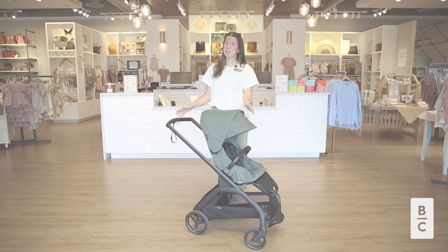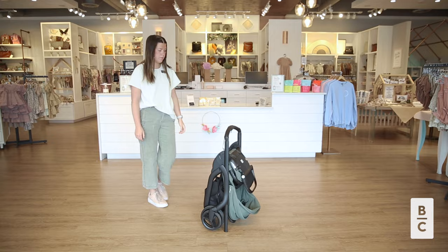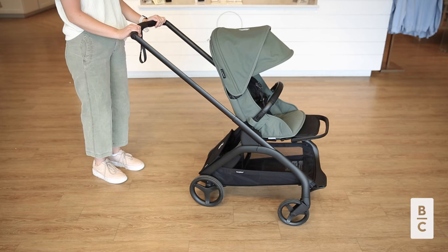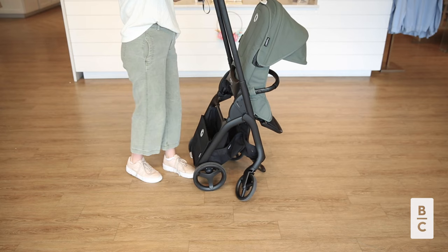In terms of weight capacity, this stroller can accommodate children up to 50 pounds. Now let's talk more about the amazing fold. With just a push of two buttons, the stroller collapses into a compact size and even stands on its own. To fold the stroller, begin by locking the brake and adjusting the push bar to the folding position. You then simultaneously press the two buttons on the push bar and guide the stroller to a standing fold. This stroller can be folded compactly with the seat facing either direction and even with the bassinet.